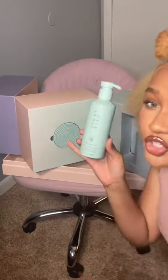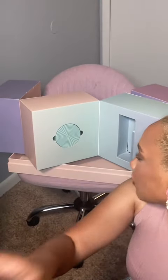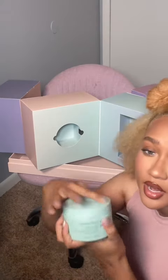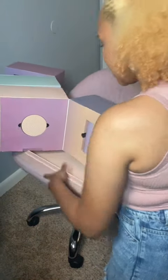Next we have the moisture repair conditioner. I heard Rihanna say she put ridges on top so that in the shower you'd know exactly what you were reaching for — and they do have different ridges on top. That's quality! These are so cute, I can't wait to try them. Next we have the moisture repair deep conditioner — nice size products. I'm most excited to try this one because my hair needs some loving. It smells delightful even without opening the jar.